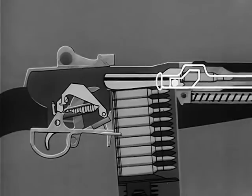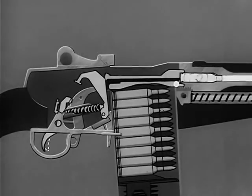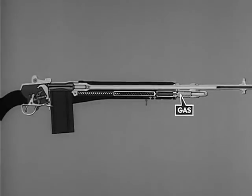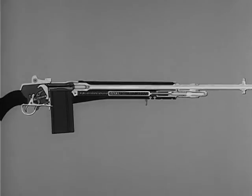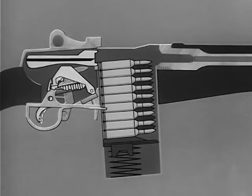The bolt is locked. The rifle is now cocked and ready to be fired when the safety is off. By pressing the trigger, the hammer is released, firing the cartridge. Part of the propelling gas escapes to the gas cylinder. The expanding gas in the gas cylinder drives the piston and operating rod to the rear and the bolt with it. On this rear movement, the bolt is unlocked. The spent cartridge is extracted from the chamber and ejected from the rifle. At the same time, the hammer is again cocked and the cycle is ready to start over.